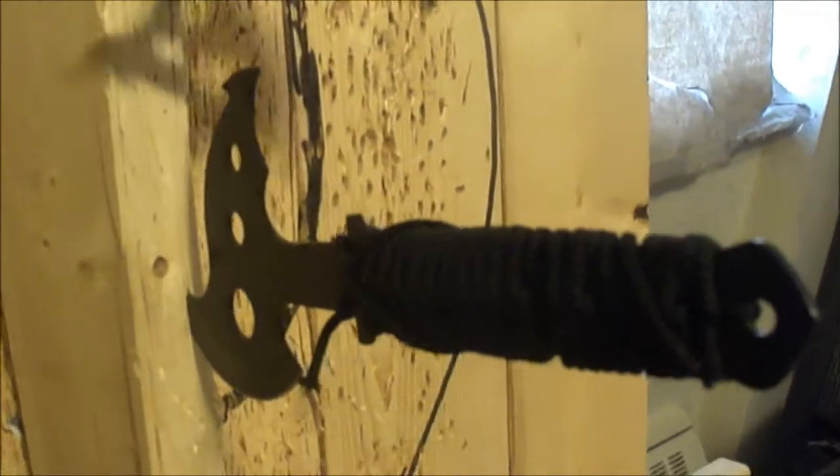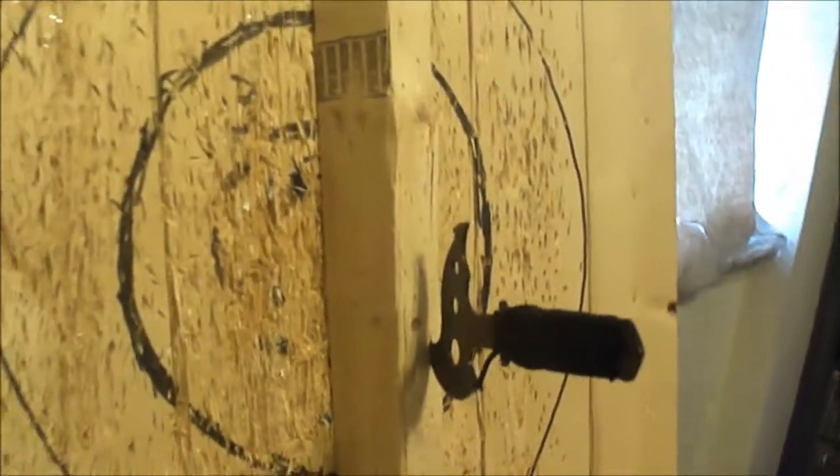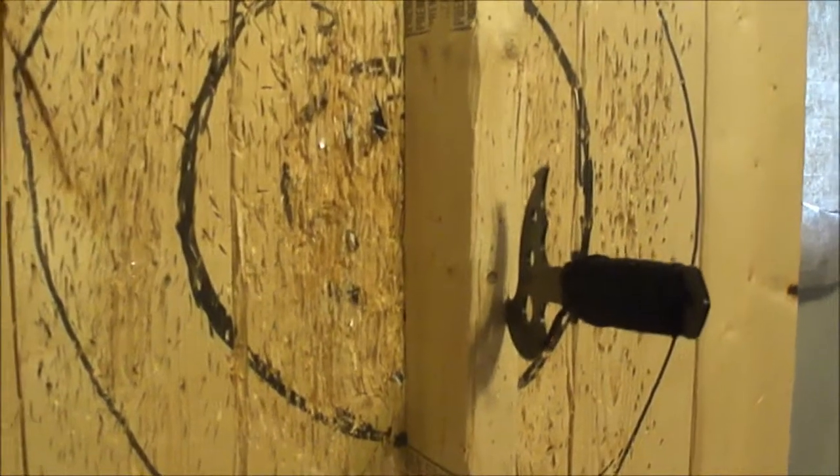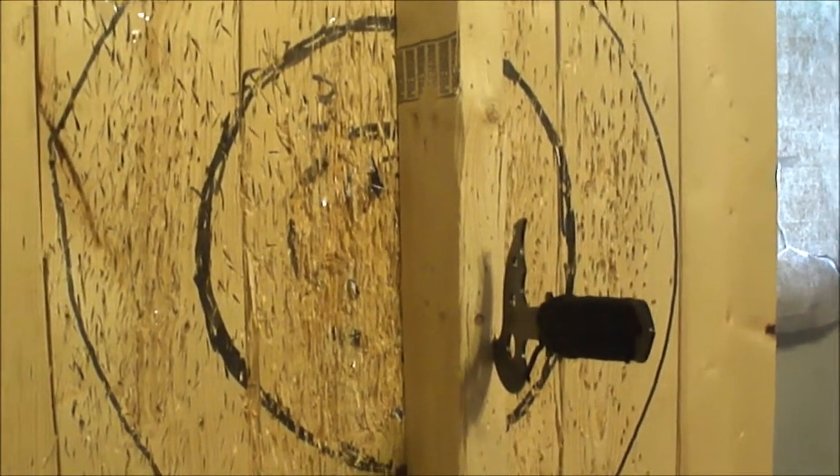Hit the first one here. I'm just going to straighten the board, we'll leave that axe in and see if we can hit the second axe.